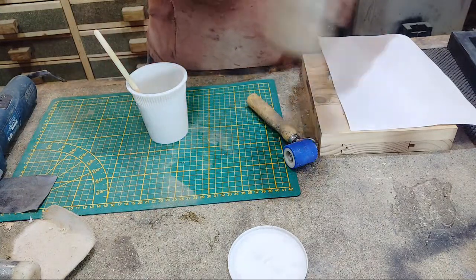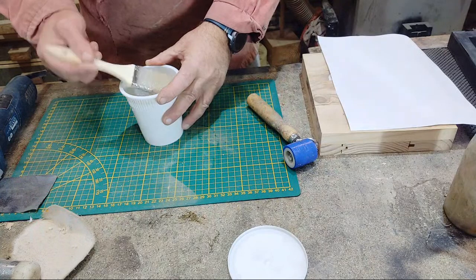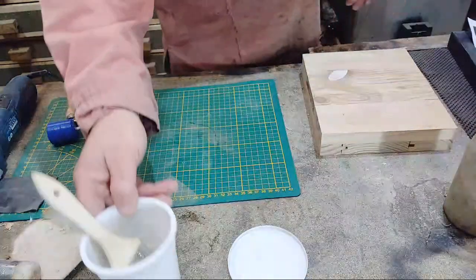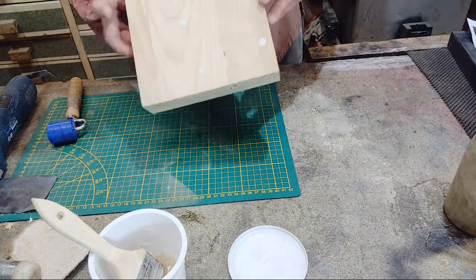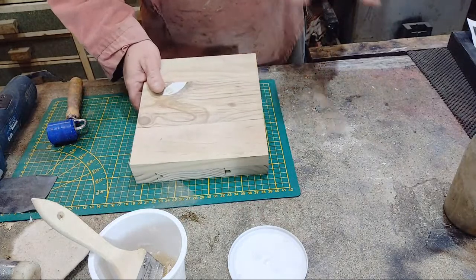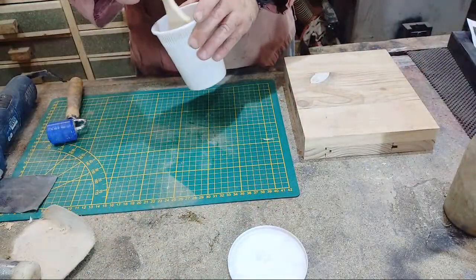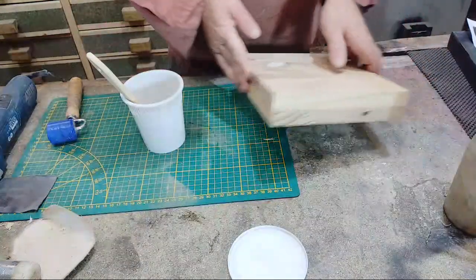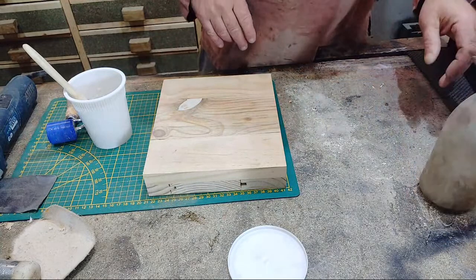I'll leave it for a few minutes to do its thing. This is just a piece of old pine that was part of a stair tread — pretty crap workmanship to be honest, but that's where it came from. There's a load of screws that have been filled. I'm not worried about that at this stage — all I want to do is literally bond the image onto this board.